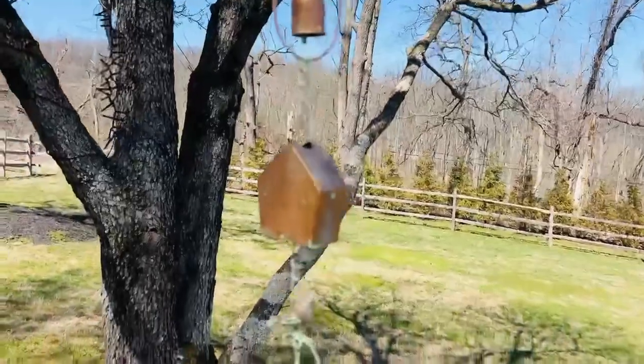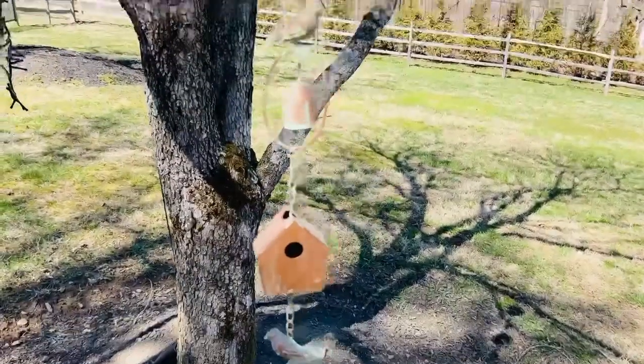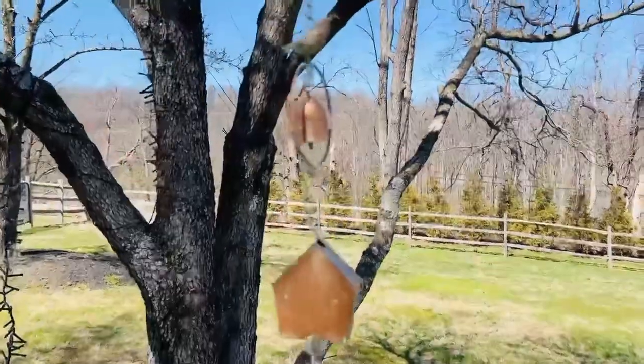You can hang these for decoration, you can hang them to direct the water — whatever you want to do. They're one of the hottest ideas in decorating right now. They are so sweet.